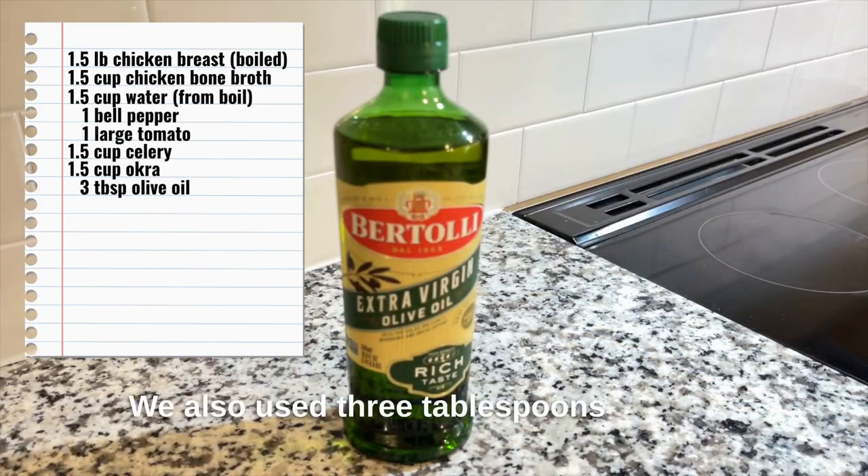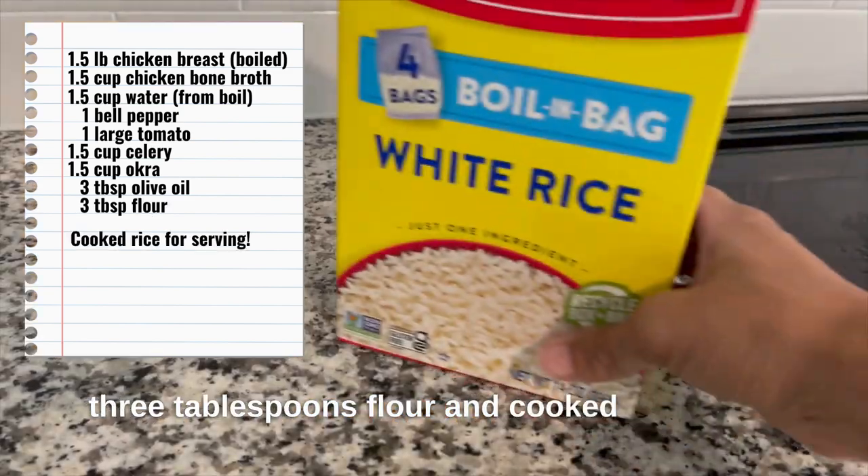We also used three tablespoons olive oil, three tablespoons flour, and cooked white rice.